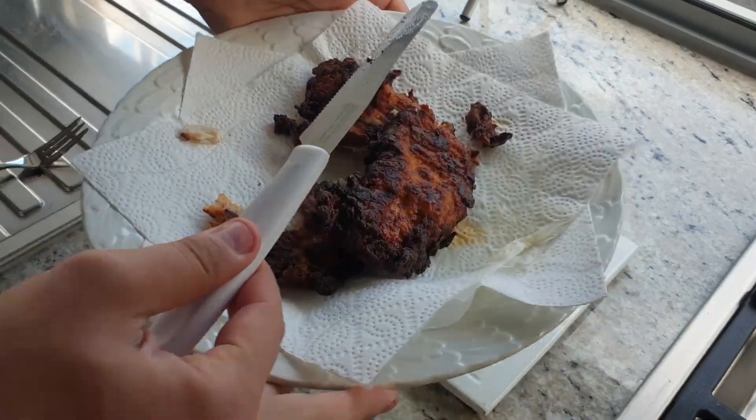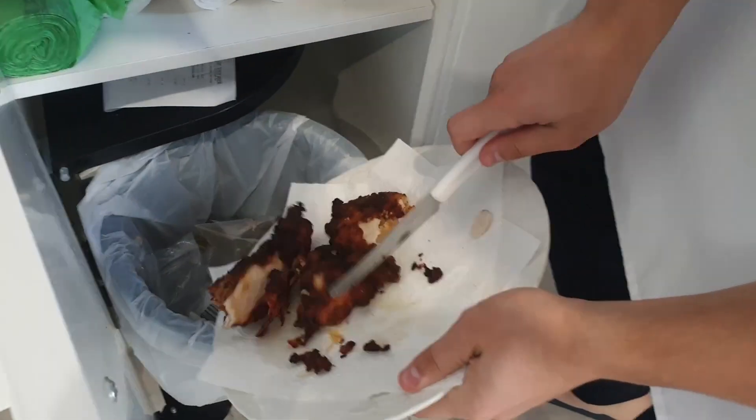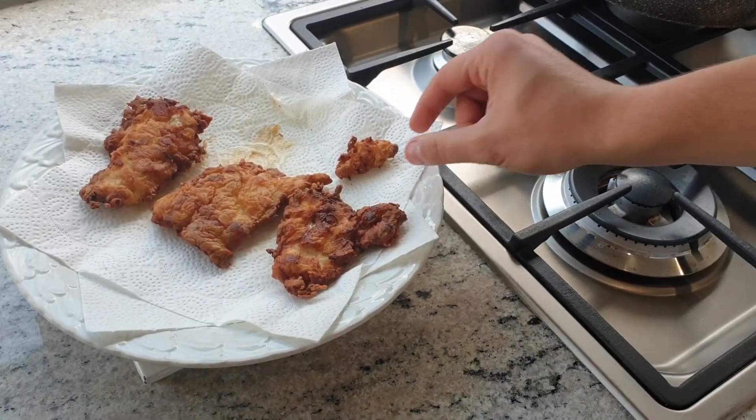If you cook it right, it might be alright — kind of chicken. You're about to burn it. It's so burnt — something not good. Nice. That's actually good.